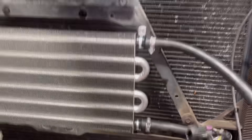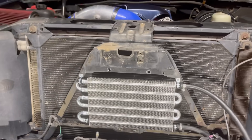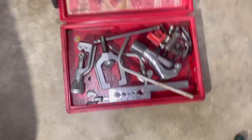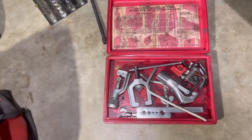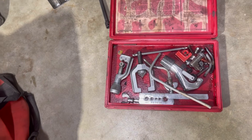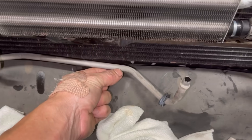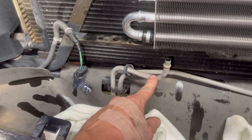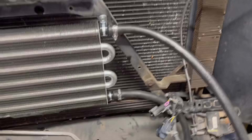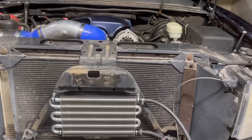We have our lines on — our cooler is solid, it is not going anywhere. We have our cooler line flaring kit. I'm definitely going to cut right after the bend, flare it, and get our lines hooked up, and you'll have a nice beautiful new cooler. I did take off a couple of extra things to help me but everything's going to go back on like original.